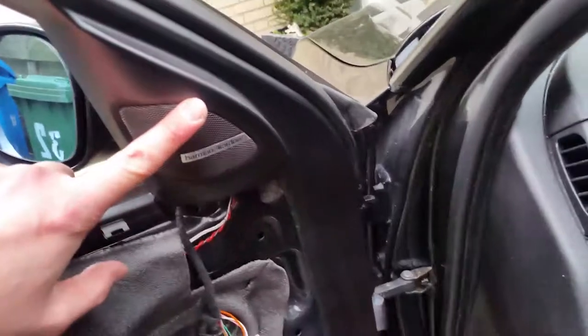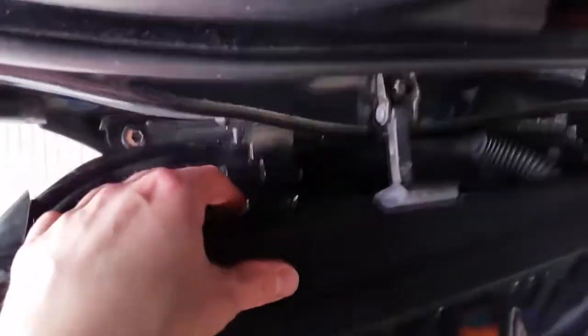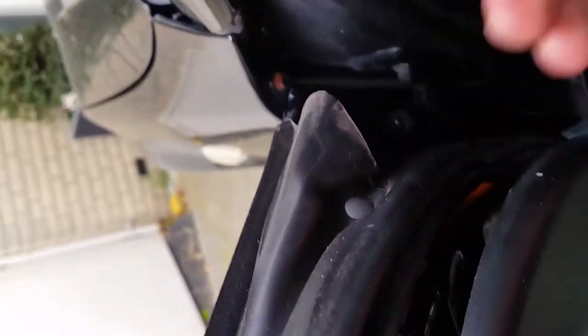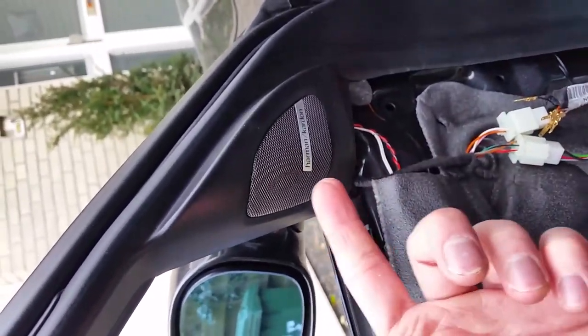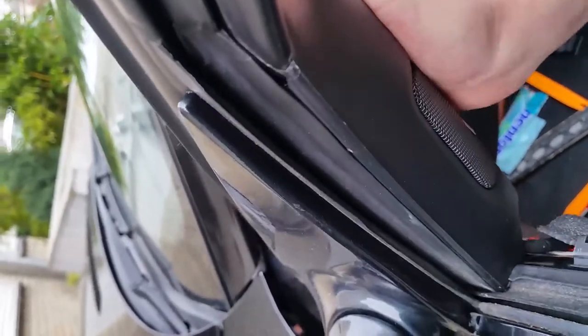Nothing is broken, so we're going to take off the tweeter now, which is really not that hard. There are a few clips right here that we have to take off. There it goes already — the clips really aren't that important at all. There's another clip right here as well — pull that off.